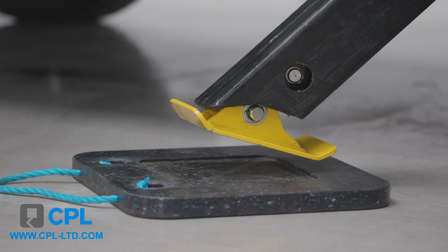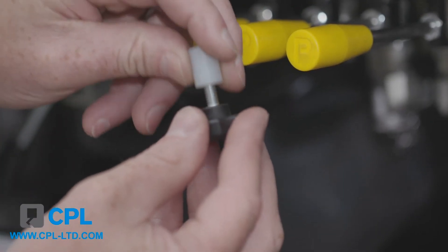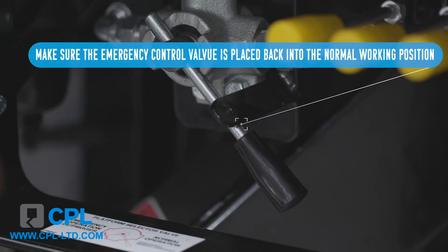Once completed, remove the hand pump handle and place it back in the cab. Unscrew the override valve, refit the plastic spacer and refit the valve. Make sure the emergency control valve is placed back into the normal working position.